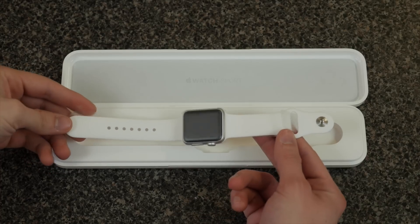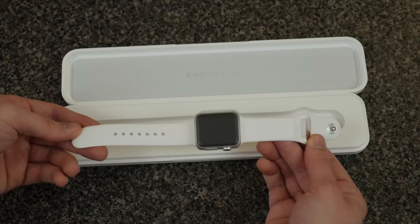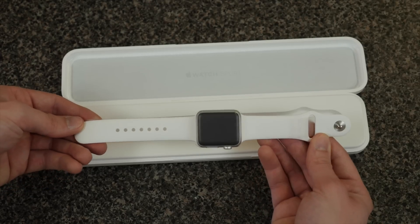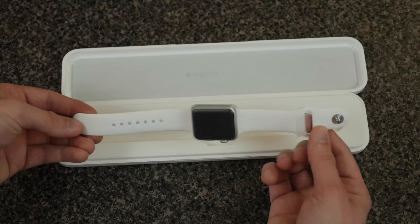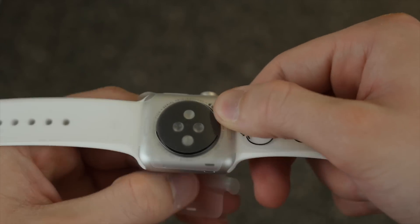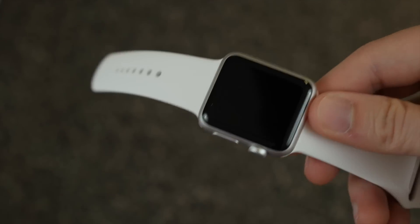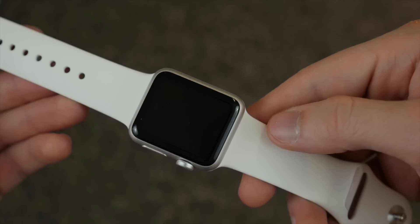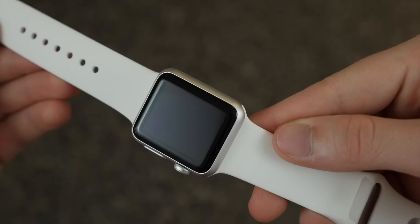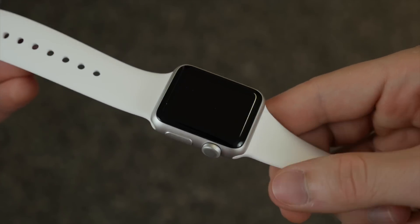Now this does look really good in person. It feels good, and it should feel good for the price — this thing is so expensive, and we'll get to that later in the full review. But there's a close look at the back. Now let's take this plastic off real quick and get this watch naked. There it is. This is the best it'll ever look: no fingerprints, no smudges, no scratches, just a smooth glass. And there we go — that is the Apple Watch.